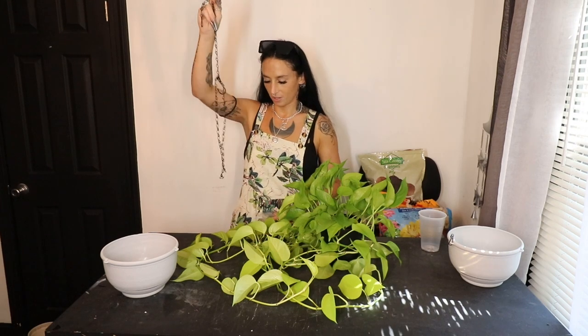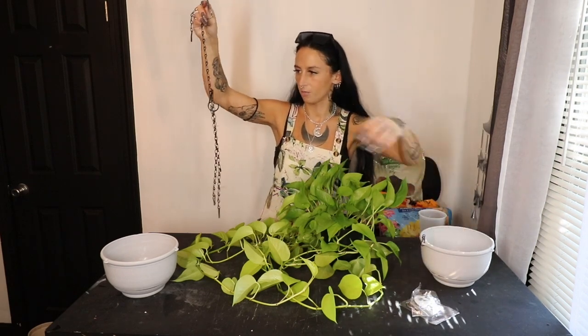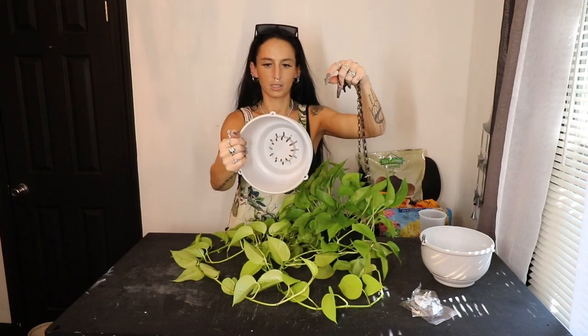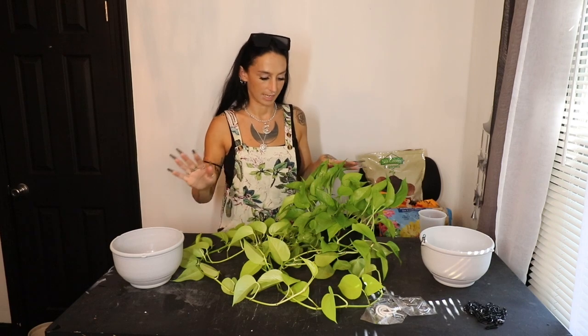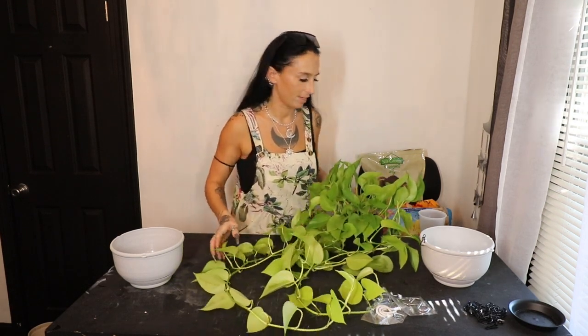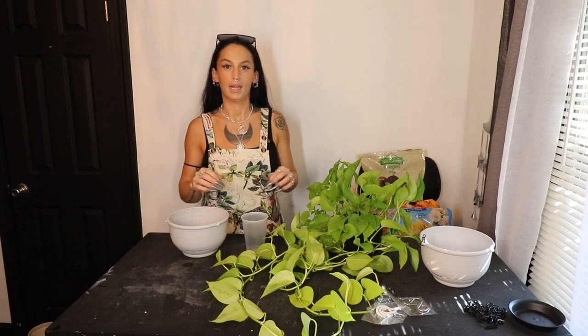These pots are from Amazon and they came with S-hooks that go into the ceiling — no anchors needed. They also come with a black top chain that just hooks right into the pot, which is super cool. It's got an already attached drainage pan, three holes, and you just hook them up with the little hooks. I wish these were black but they didn't have any in black, and these are the exact size I was looking for.